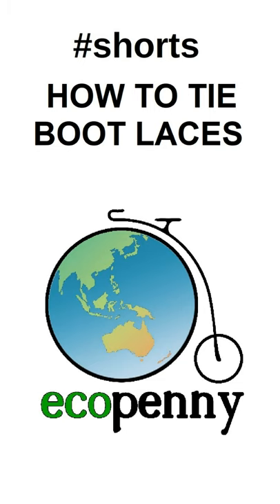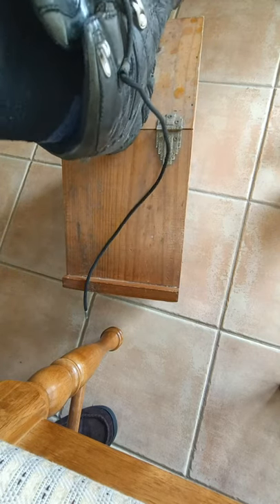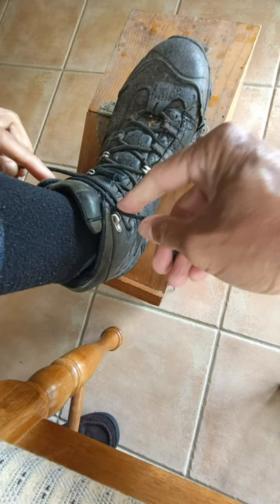Are you sick to death of your laces coming undone on walks? Make sure your heel is firmly seated. What you want to do is cross them over once before you get to the top clips. Make sure they're fairly tight.